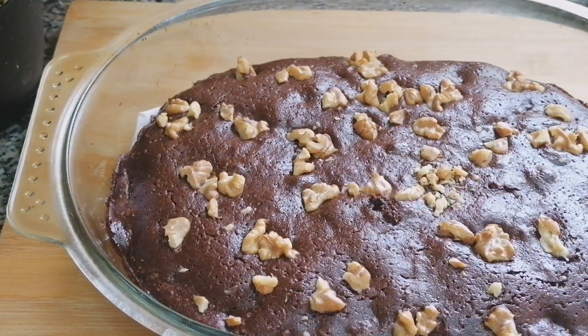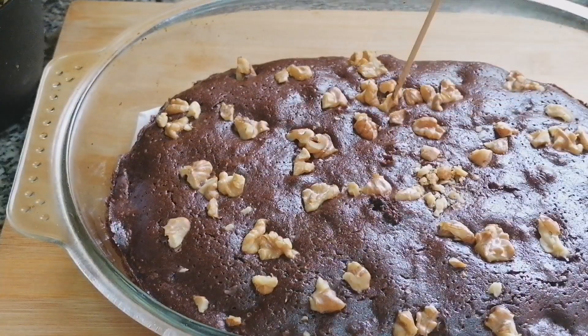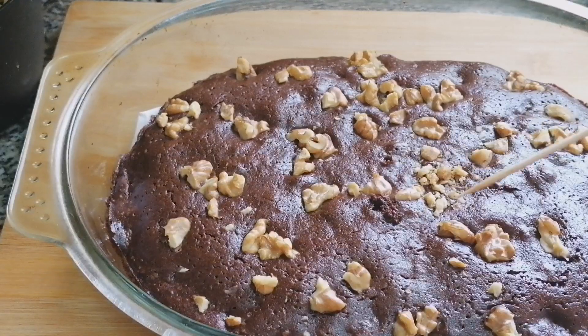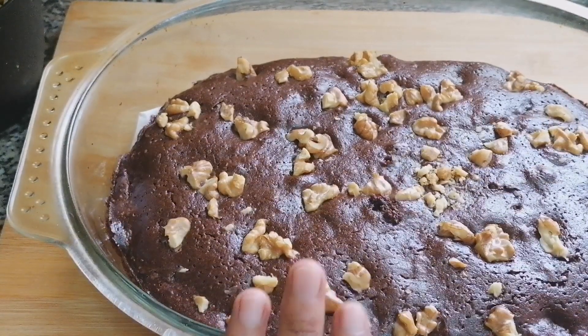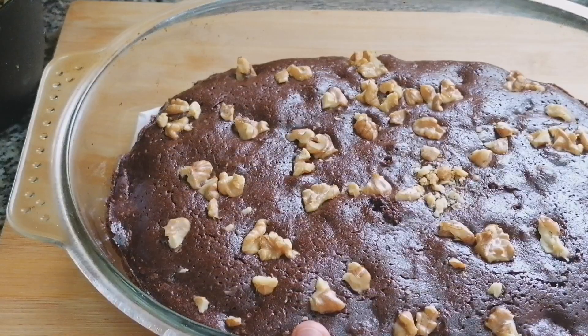Let's check our brownie if it is ready. With the help of a toothpick, I am going to prick this and check. It is coming out clear, so this is done. I am going to leave this for 10 minutes to cool down, then I am going to remove it.